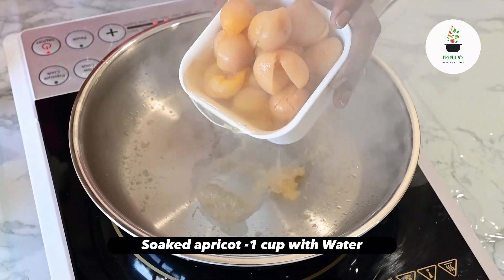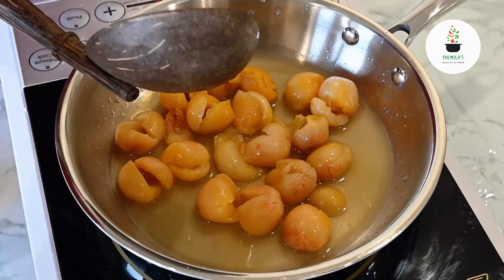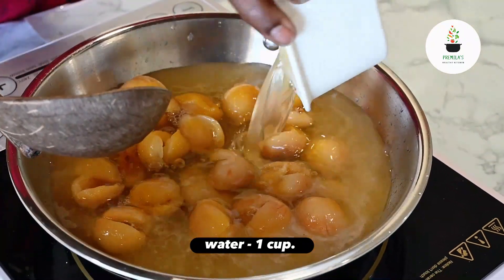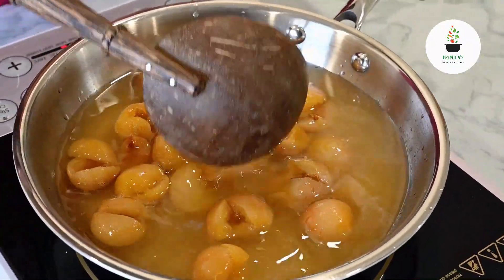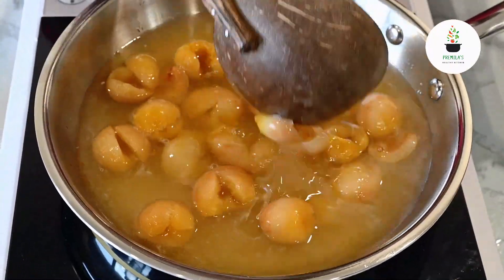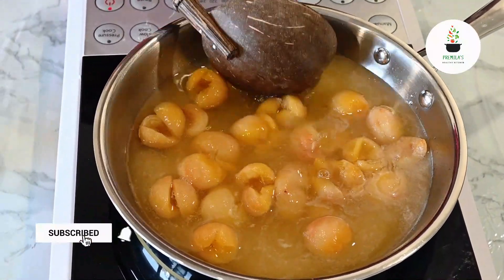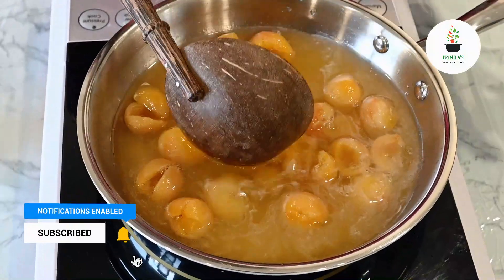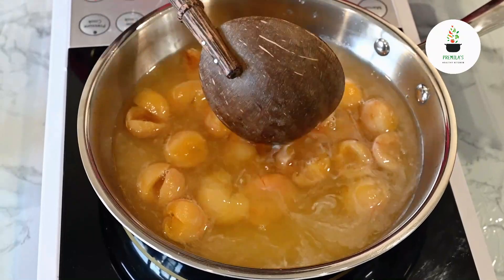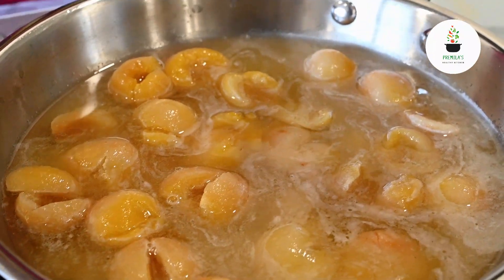I'm going to add the soaked kubani along with the soaking water — please do not throw away the water, use it here. If need be you can even blend it coarsely in the mixer, but I don't want to blend it because I want those small pieces. Now, generally sugar is added — a sugar syrup is made — but I am not going to add sugar.